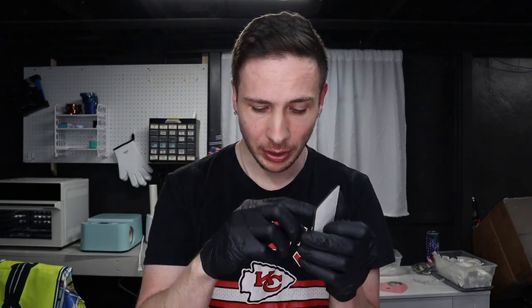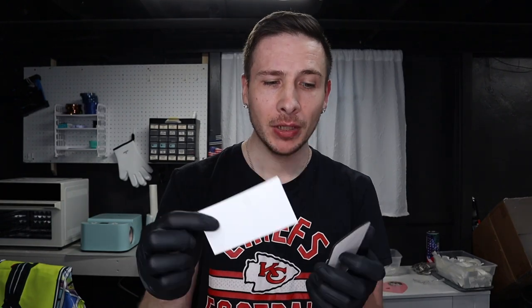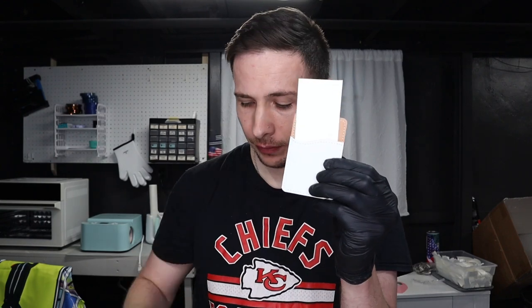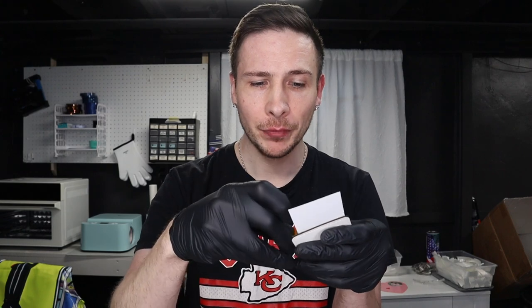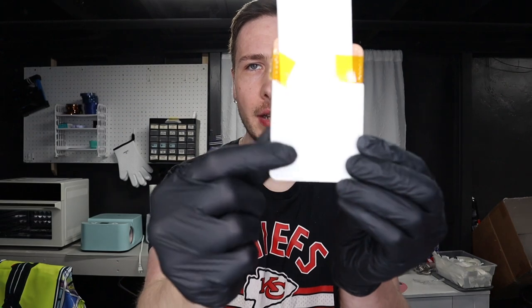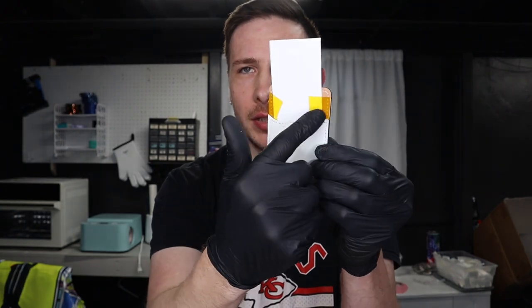Before we put the image on and tape it, what I need to do is take scraps of sublimation paper or some thicker paper and put that inside, because what's not going to get on that curve from this square will definitely dye the tan part. Then I just need to tape off the edges up here. I like to use brown heat tape — I found that the blue heat tape still let ink bleed through. I just line that up on each side.